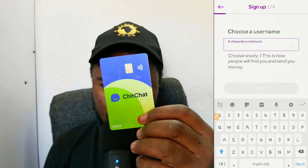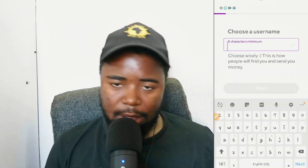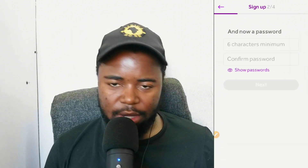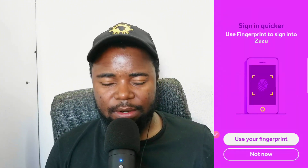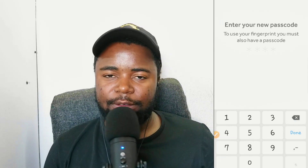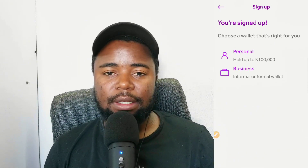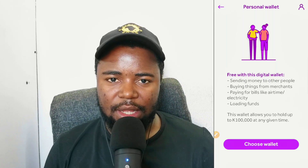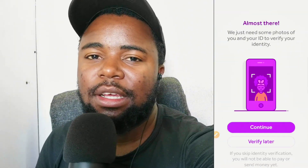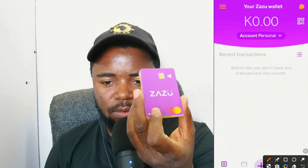To register, you just need your NRC and you're good to go. I use this card to pay for my goods in China, the US, or anywhere. It's very convenient, and I would highly recommend you use this one instead of MTN and Airtel virtual cards. Those ones do have some issues when it comes to loading funds and accessing your account after a deal has gone wrong.